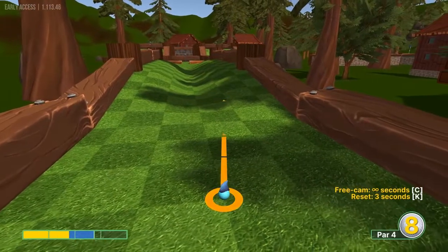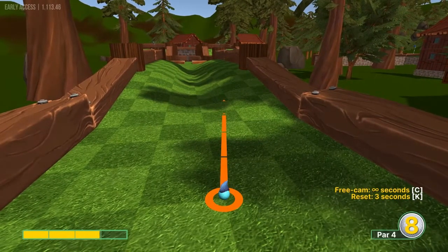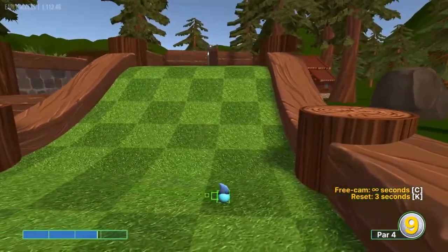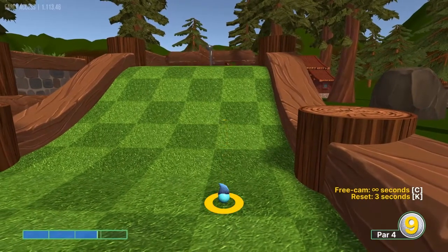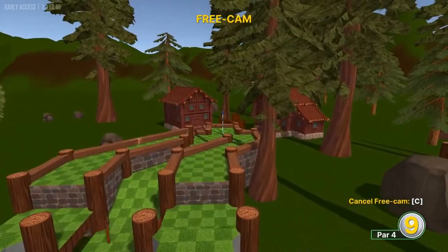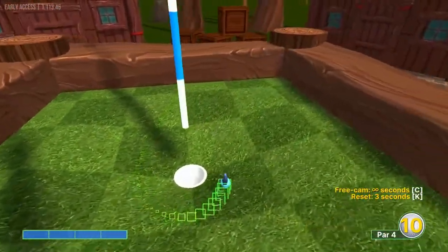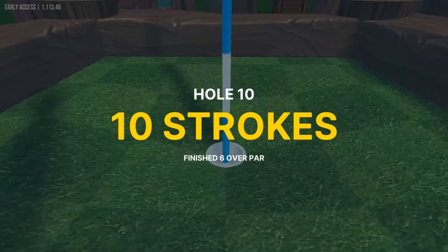Number ten: aim at the right ramp, the third dark green square, at that corner about 2.8 speed — you just want to get to this ramp here. Not playing for a one, just playing for a two. Second shot: see where the pin is, then go at the pin full speed for an easy two. There's a lot going on, so I don't know if I would go for the one on that one.